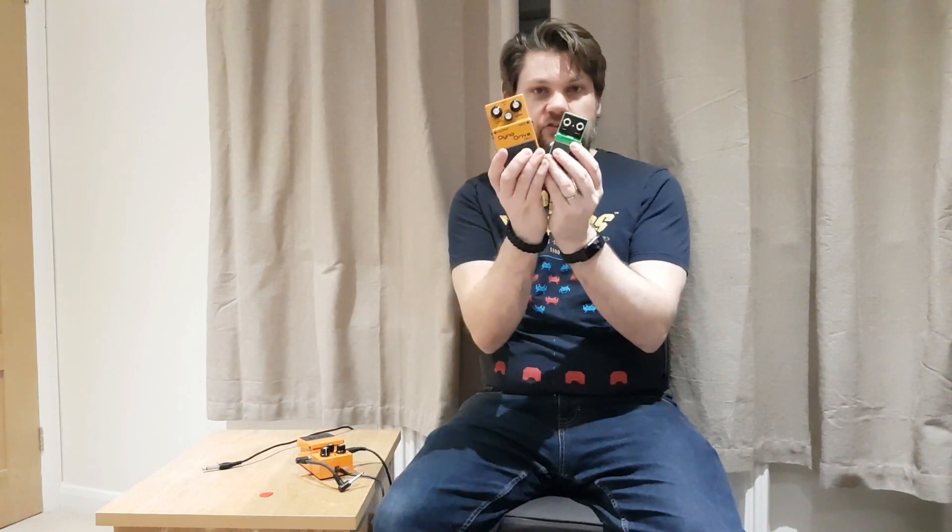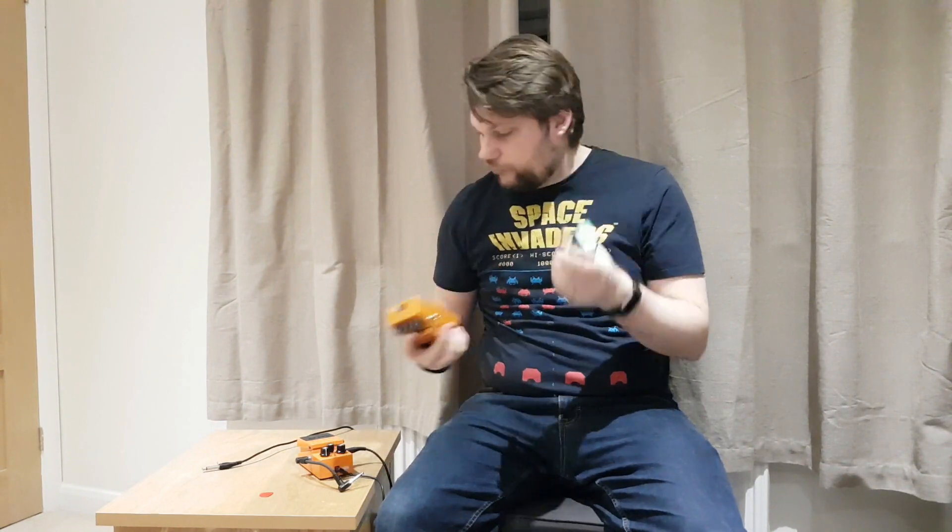Today I'm looking at the PH-10 phaser, which is a two-control phaser, obviously in the style of a Boss. Let's give it a whirl.